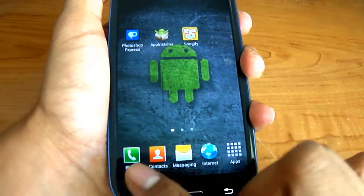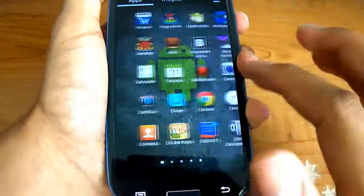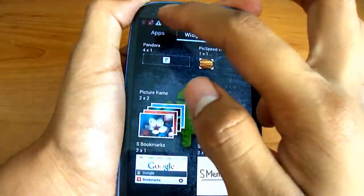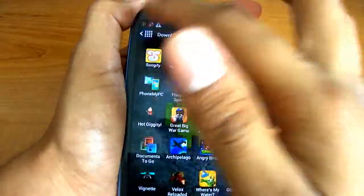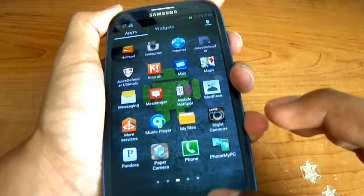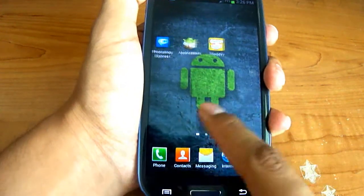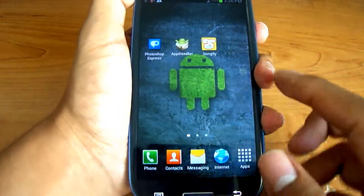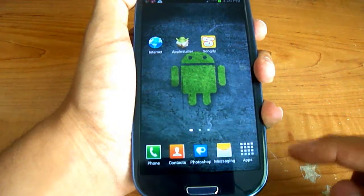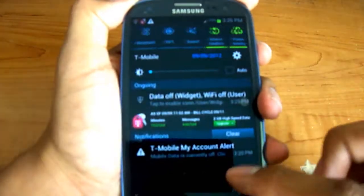Let's go over the user interface. At the bottom you get four buttons: phone, contacts, messaging, and internet, plus the apps button. In the apps drawer you can see all your apps, and you can switch to widgets to see all available widgets. The phone is incredibly responsive. You have a back button, a menu button, and a home button. You can hold and drag shortcuts to swap them in the dock — though you only get one dock, no double docks. At the top you get your notification bar where you can adjust brightness.